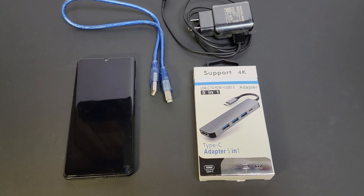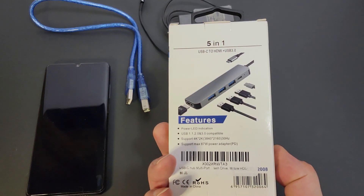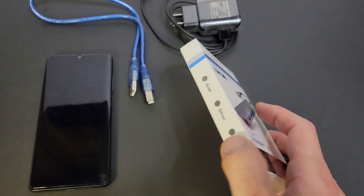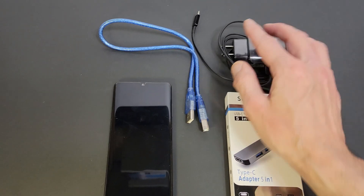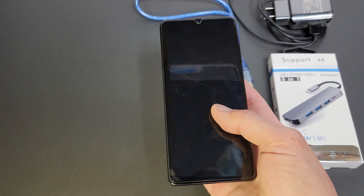You're going to need a good cable for charging and USB for connecting to the printer. Today I'm going to be using my old P30 Pro for this. Let's jump over to the Android phone now and get this installed.